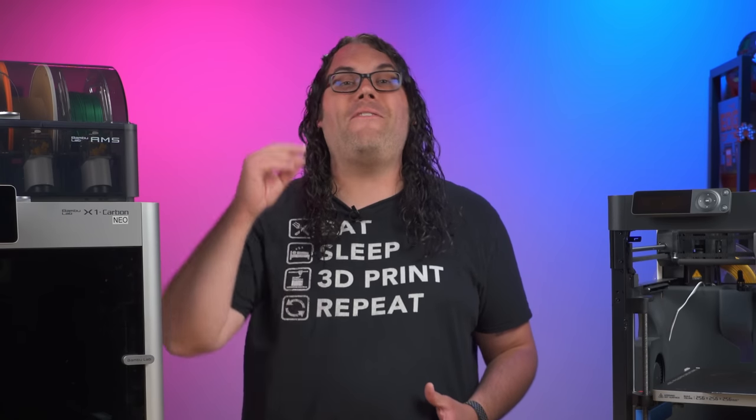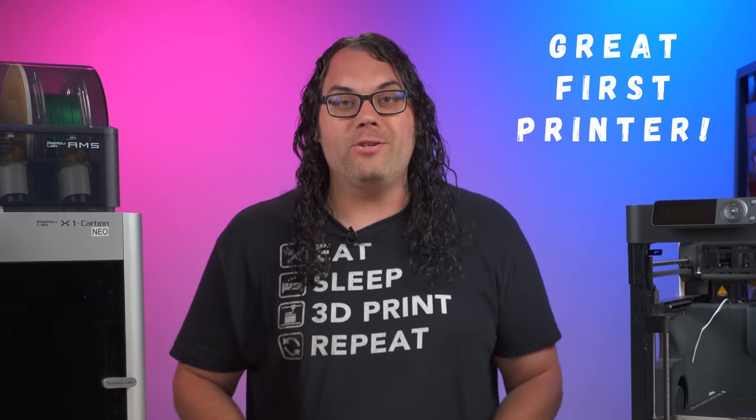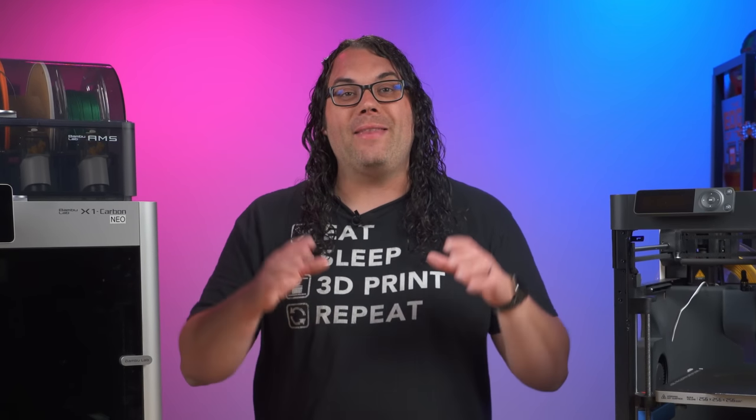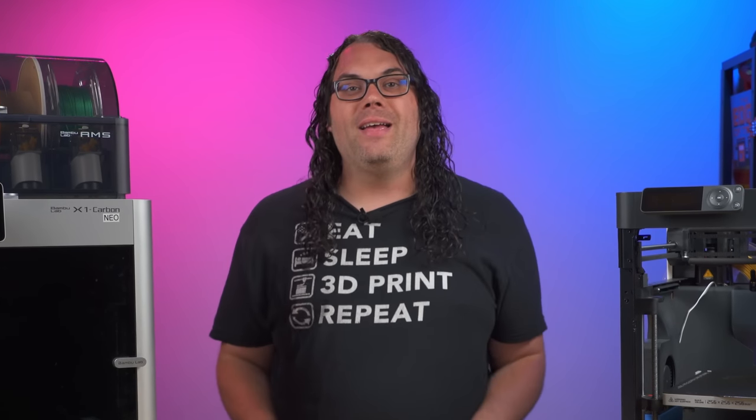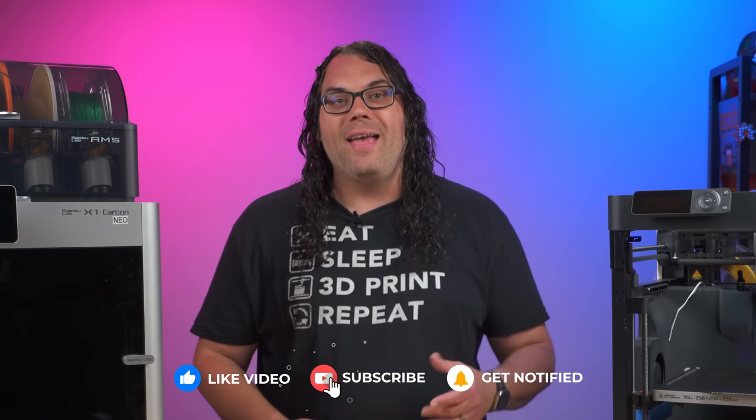Honestly, it has been a fantastic year with my Bambu Lab printers. I own 6 of them now and I do not regret that at all. It is my go-to recommendation when somebody asks which printer they should start 3D printing with, as long as they can afford the budget. These printers are user-friendly, reliable, and the closest I've ever seen to a 3D printer becoming a household appliance like a microwave. You literally just unbox it, open the slicer, put your model in, and send it to the printer. I'm crazy excited to see where Bambu Lab goes in the next year — I'm really hoping it's a large format printer. Come on Bambu Lab, we want to see it.